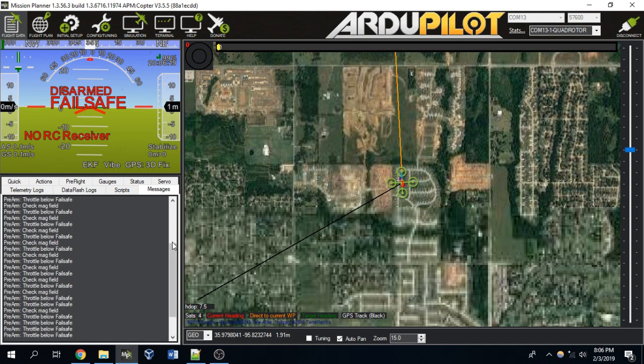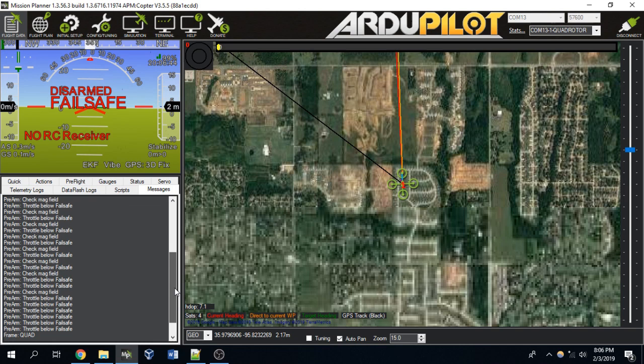If you are still getting errors, the next step might be to perform another compass calibration. If you did a compass calibration indoors, that's a big problem — you should always do your compass calibration outdoors, because there's a lot of interference indoors. Always do your magnetometer calibrations outside. Now we know where to go to diagnose our drone's issues if it's not arming for whatever reason.